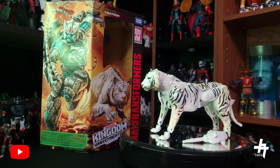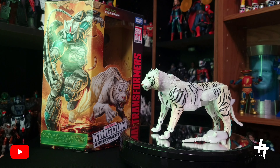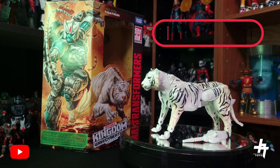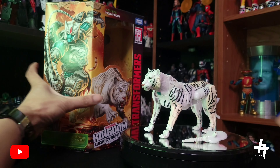Hey, what's good guys, Jason here. We're back with another Transformers figure review. Today we've got Kingdom Wave 4 Voyager Class Beast Wars Tigatron. If y'all follow me on Instagram, I had gotten this Tigatron here the week of Christmas, so really excited to have found this. Found it at my local Target stores.